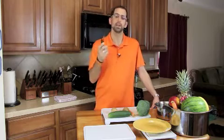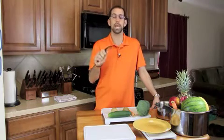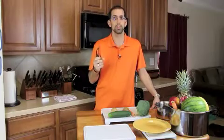Welcome to YourKnifeGuy.com. Thanks for joining us. Today we're going to talk about using a vegetable peeler. The thing I love about this peeler is it's got a really soft rubber grip handle, and the steel that this company uses is razor sharp — very similar to what they use in surgical tools.